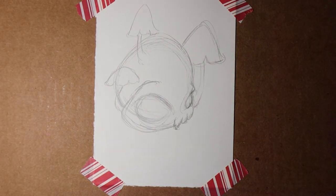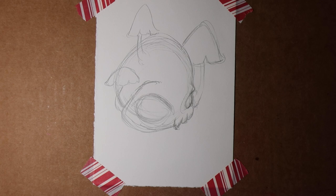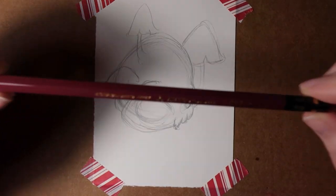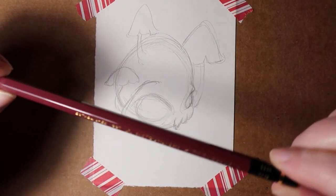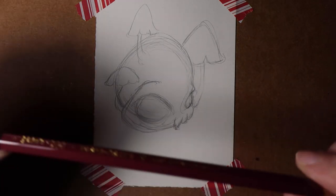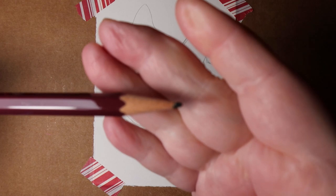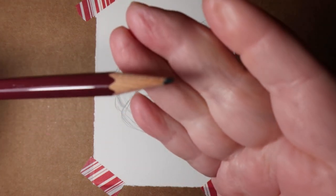Hello, it's me, Tree — demo-ing Tree. I've done a little bit of a sketch with the Mitsubishi Uni HB Pencil. It is very much an HB pencil. It's nice.